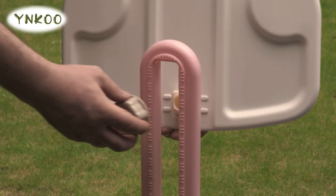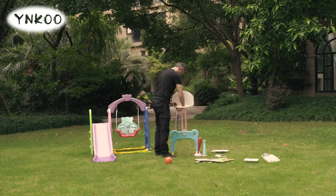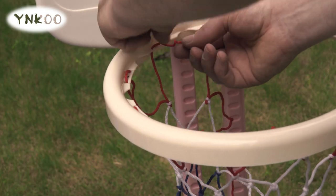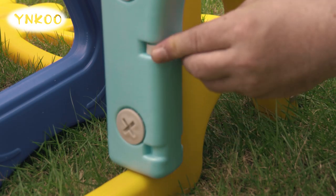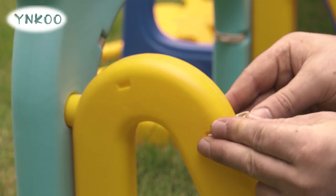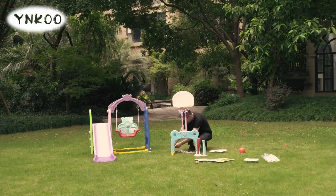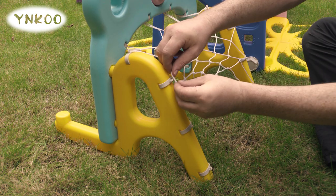The height of the basketball ring can be adjusted to your preference. Thread the basketball net. Install the clips that will hold the football net, and then use these to secure and clip the net on.